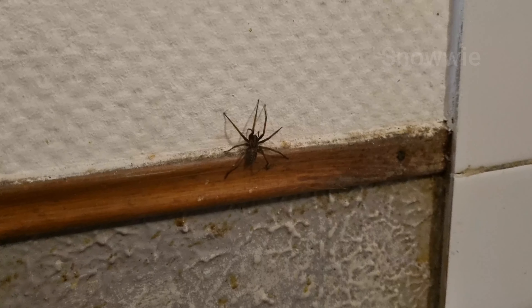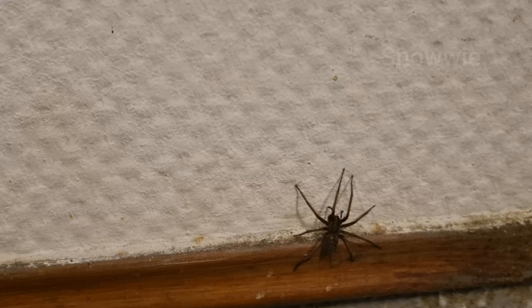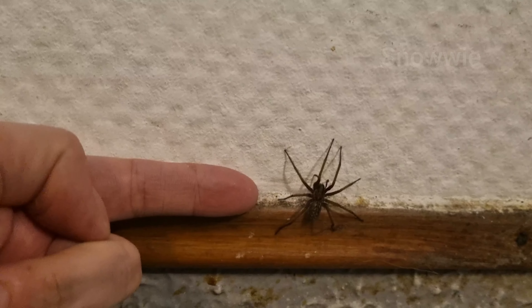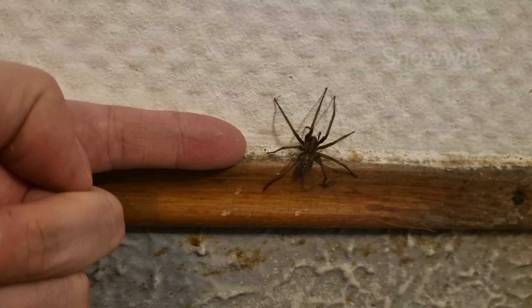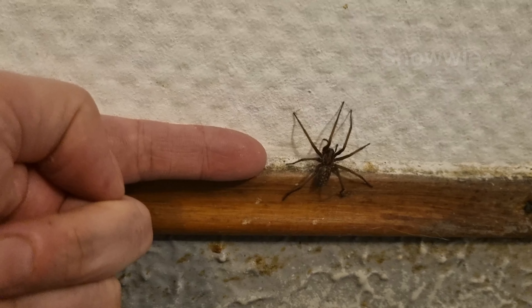Well, look what I found here — it's June and we are seeing our common house spider again. To get an idea of its scale, let me put my finger next to him. His body size is roughly 1.5 centimeters. This is the common black house spider, totally harmless as usual.